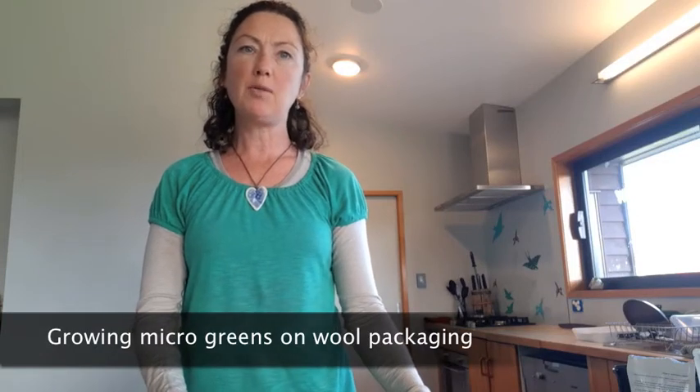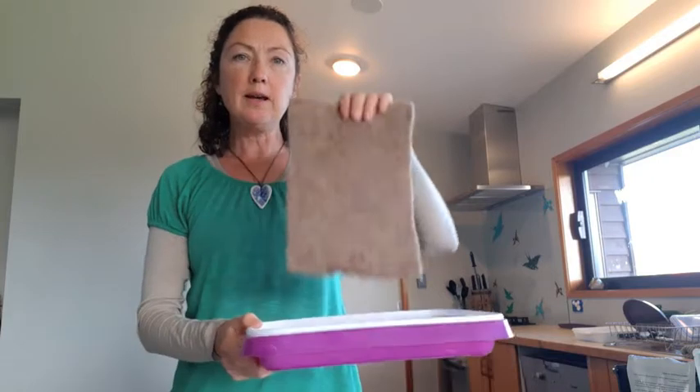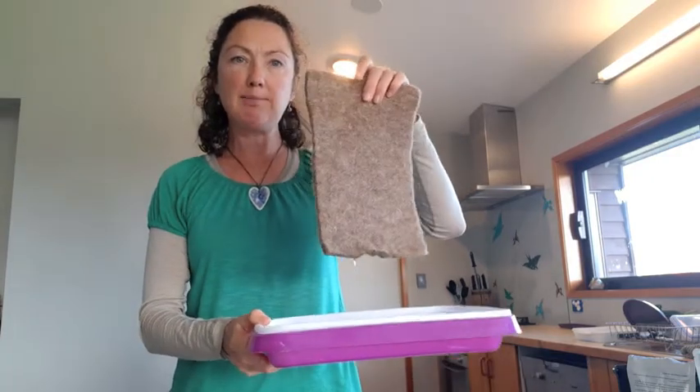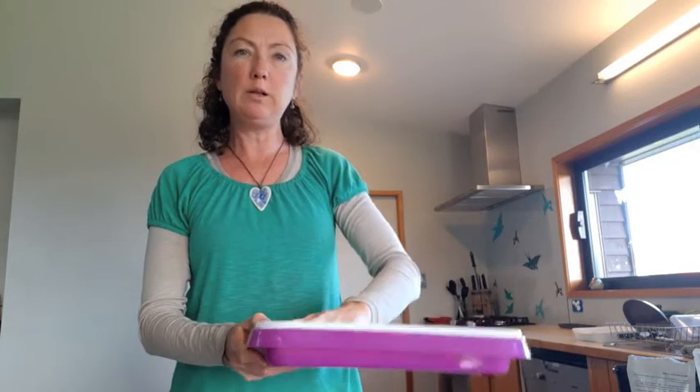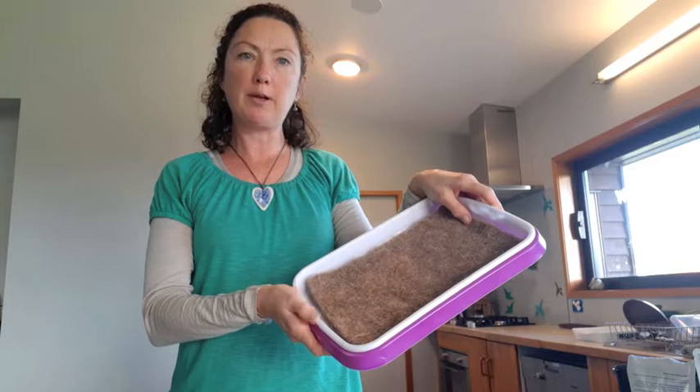Hi guys, today I'm going to show you how you can grow microgreens using wool cool. Wool cool is the material that you find in packaging, made entirely out of wool, and we can use that as a base in our hydroponic microgreen setup.